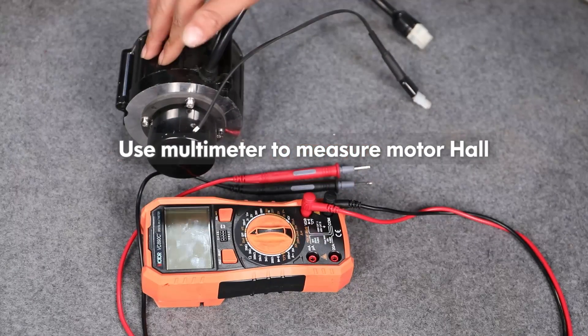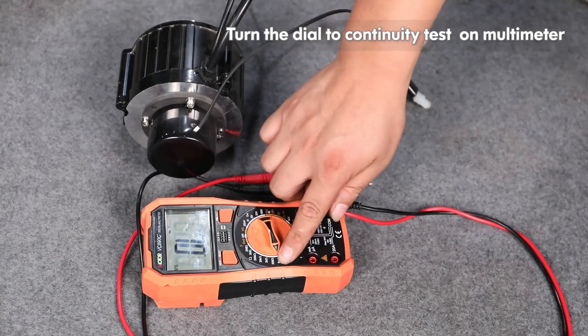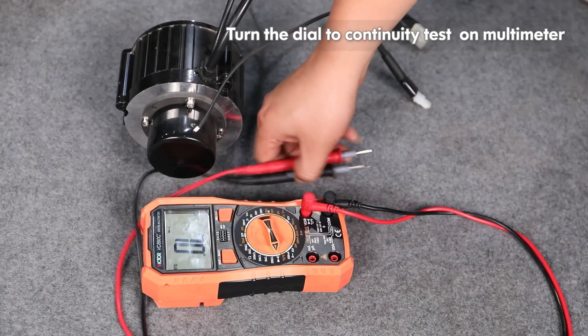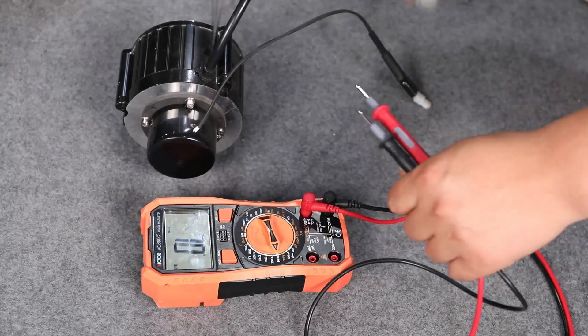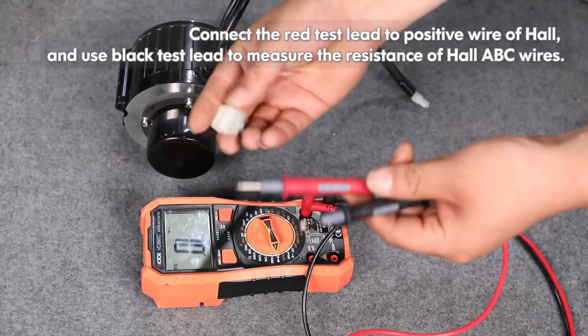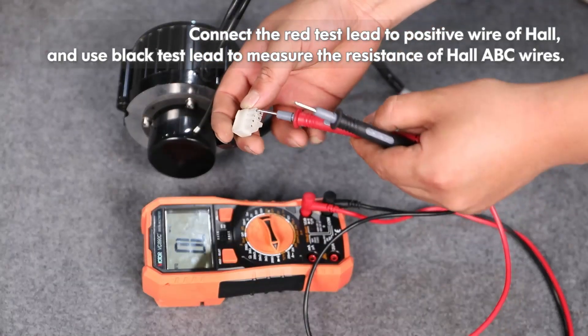Use a multimeter to measure the motor hall. Turn the dial to continuity test on the multimeter. Connect the red test lead to the positive wire of the hall, and use the black test lead to measure the resistance of the hall ABC wires.